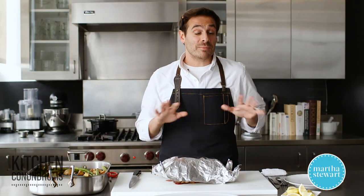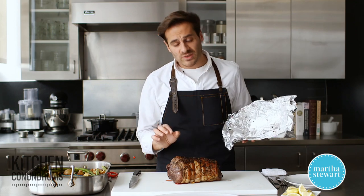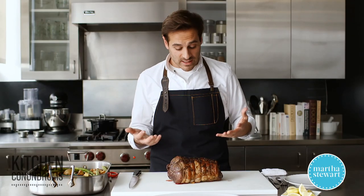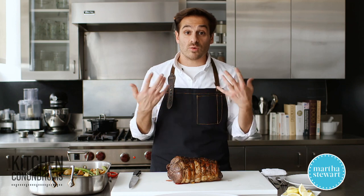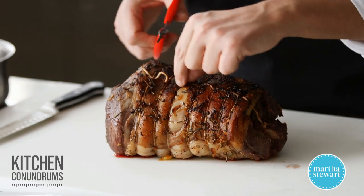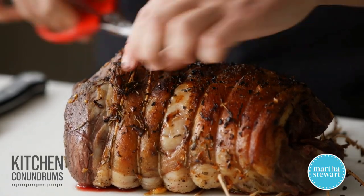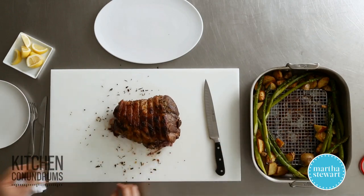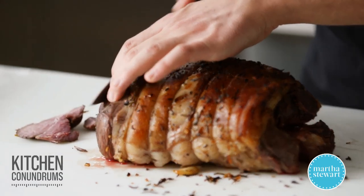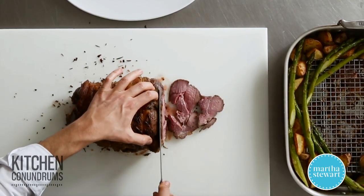Our lamb is completely done. Of course, whenever you're roasting anything and you want to serve it, you need to let it rest. It needs about 20 to 30 minutes to rest after cooking and before slicing, so that all of those wonderful juices in the meat don't rush out. I'm going to take a pair of kitchen shears and remove the trussing — you don't want to bite into any of the twine. To slice, make sure you do nice thin slices, especially since it's leg meat. Take a nice thin blade — I'm using a carving knife — and thinly slice the lamb.